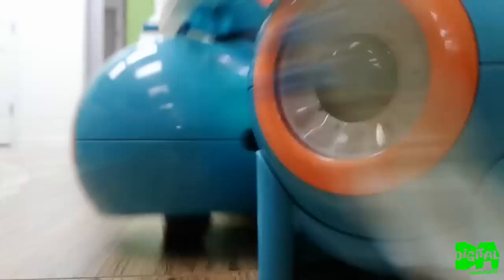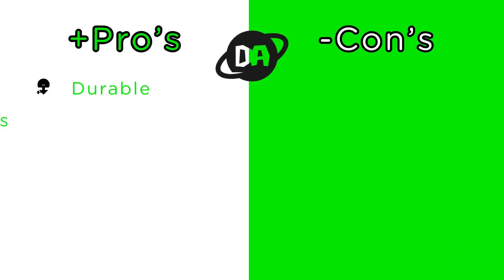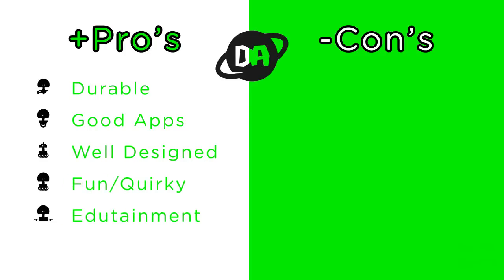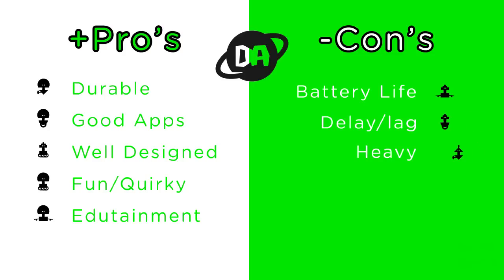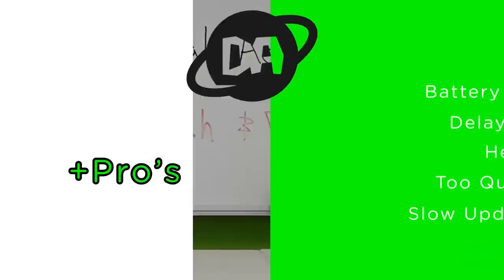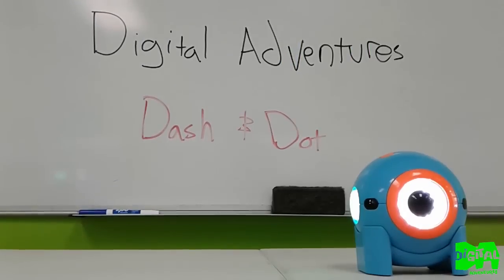Some pros and cons: the Dash and Dot is durable, has good apps, is well designed and stable, fun and quirky, and has what I'd call edutainment — it's educational and pretty fun. As for cons: it has pretty bad battery life, a little delay and lag, it's a little heavy, it can roll off a table, and occasional app updates can get annoying.